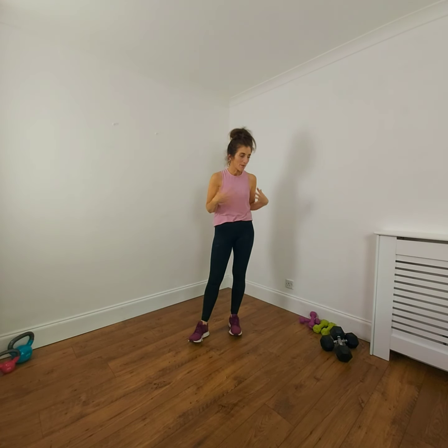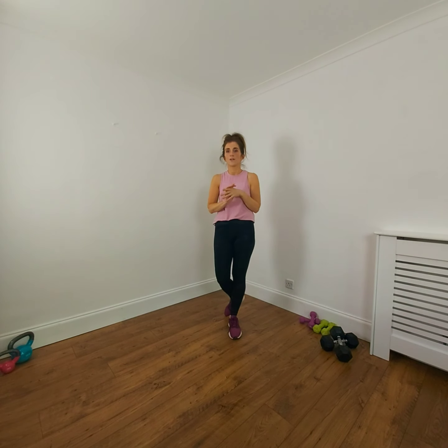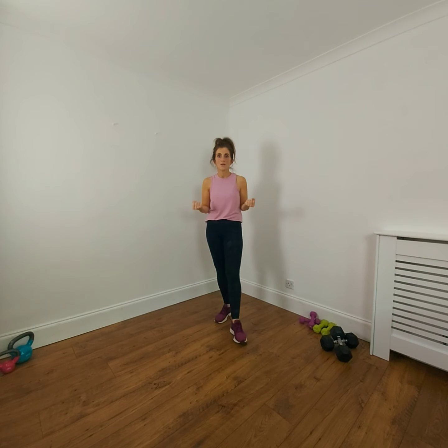Hi everyone, welcome to Salsa Arms upper body. Today we're going to do six rounds of a minute each with 20 seconds rest in between each round. Make sure your space is nice and clear, and that you're fit, healthy and well enough to do your exercise — no injuries. If you haven't done exercise for a long time or you have an injury, please check with your doctor or healthcare professional before you start this workout.